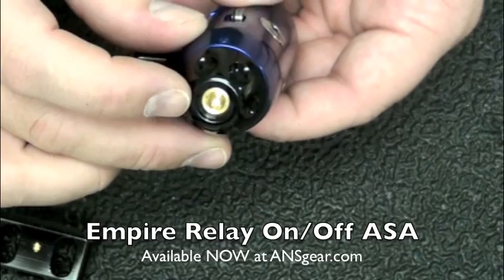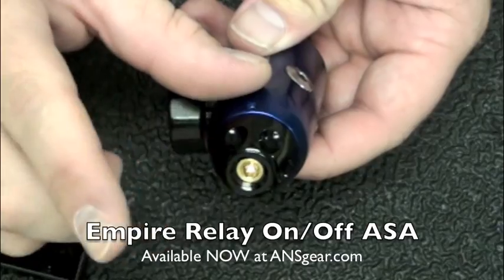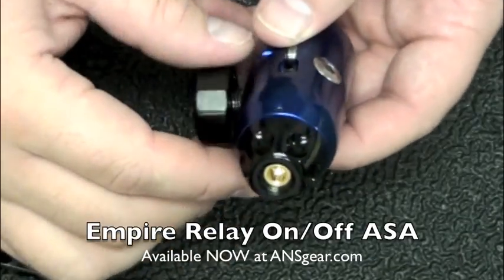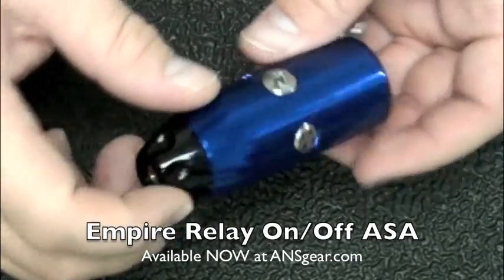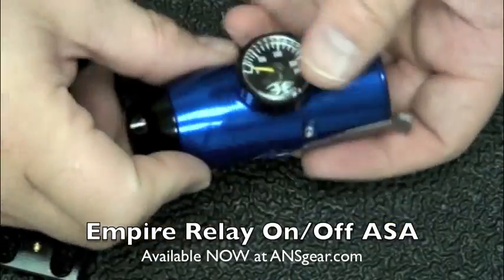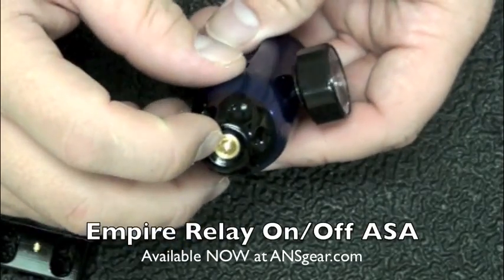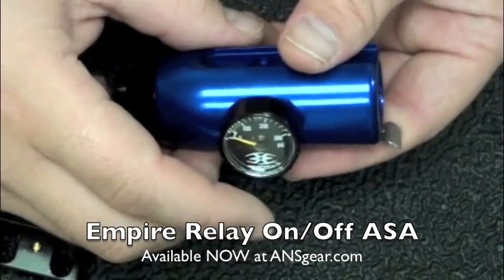We've got our adjustable front right here — this is where you control the pressure going through the regulator. If you have a Mini, you basically set it to run at about 200 PSI and then you don't change it. Once your regulator is set, you should not have to adjust this anymore; you would just adjust it from the back of your gun.